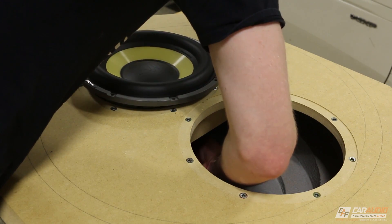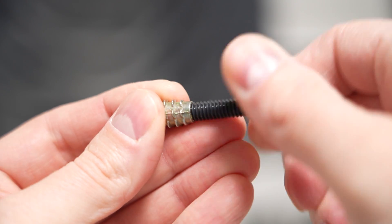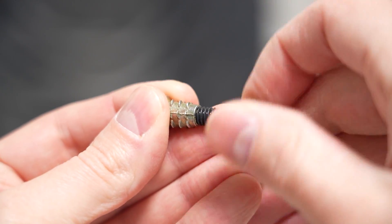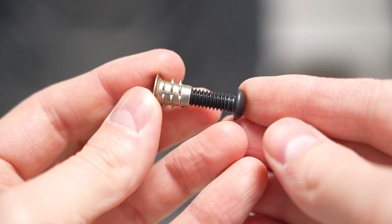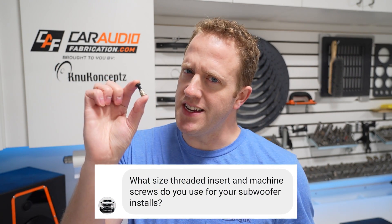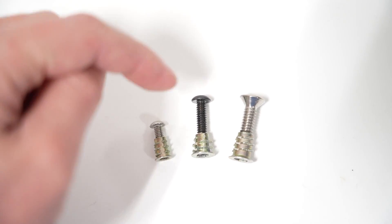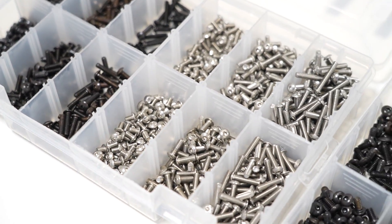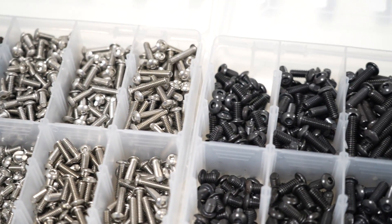In my custom subwoofer builds, I like to use these machine threaded fasteners. By mounting these in a subwoofer box, we can use machine screws to hold the subs in. This allows us to service the subwoofers and take them in and out of the enclosure many times without losing the hold strength like we would using normal wood fasteners. Whenever I use these in a video, I always get questions from you guys: what size am I using, what head style should we use, what material should the screw be made out of, how long should it be, and how many threads should it have? In this video, we're going to talk about my favorite size of fasteners to use and how to determine what is the right size for you.